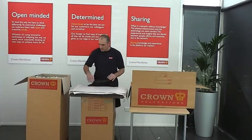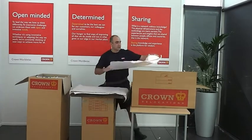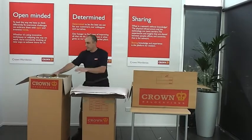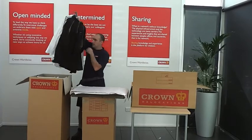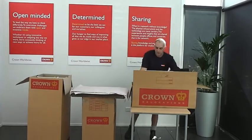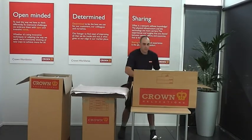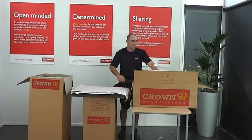The other option we have is what we call a clothing carton, which is a flat carton. First of all we've got a couple of sheets of paper at the bottom of the carton, and we just lie the clothes down flat like so. Fill the carton all the way to the top, then put another sheet over the top of the carton.